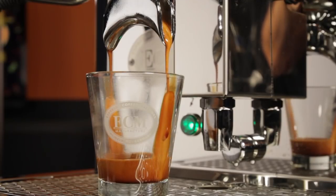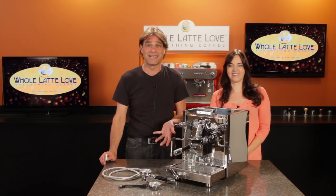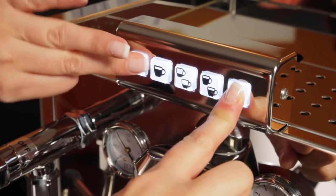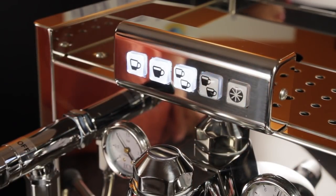It's like a fine German auto gets an automatic transmission instead of a manual. And with the electronic control, you also get an automatic group cleaning and degreasing function.